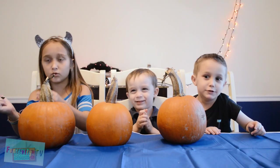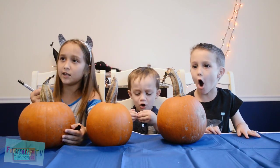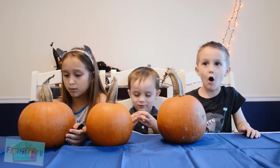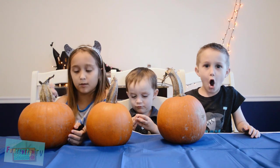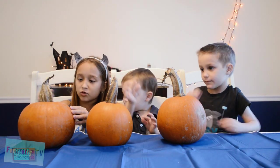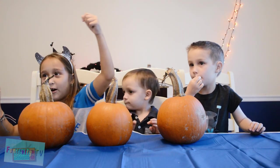Eww! No! I don't want to do that! First you have to draw your faces on your pumpkins. No, first we gotta do a hole in the top so we can take all the mush out.